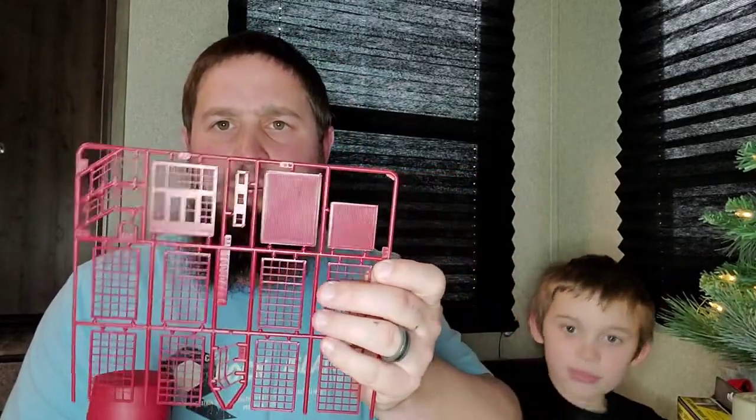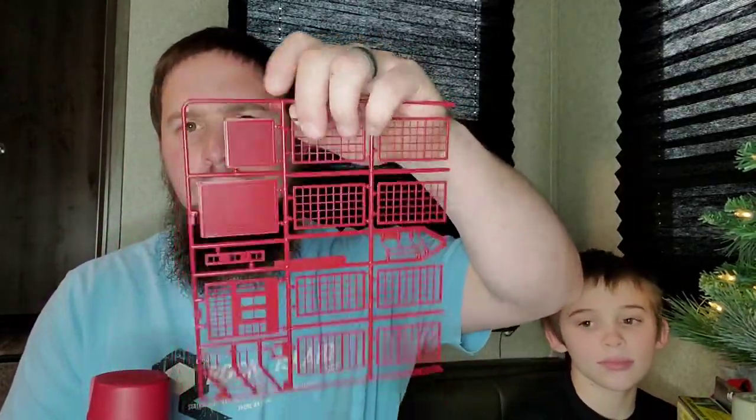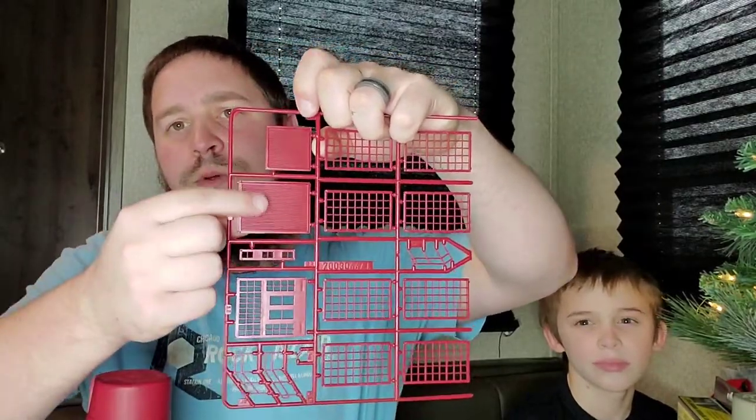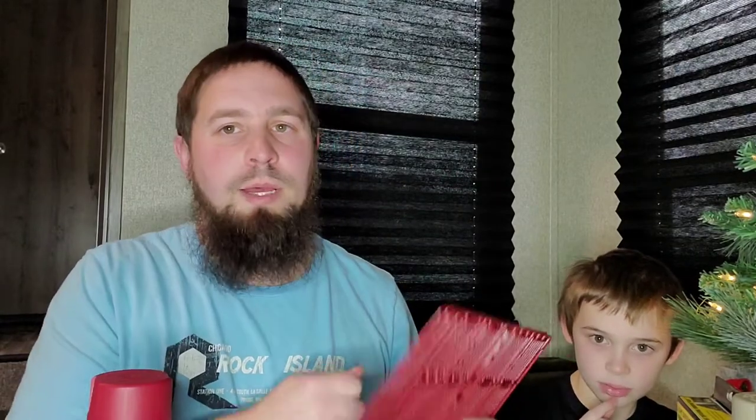As for the bay doors, one would be for an 18-wheeler truck and the other for the actual boxcar. Because this is a backdrop building, there are a lot of pieces we're not going to use. But it's much easier to just go ahead and spray paint everything on the sprue at once than trying to cut them out and paint them individually.